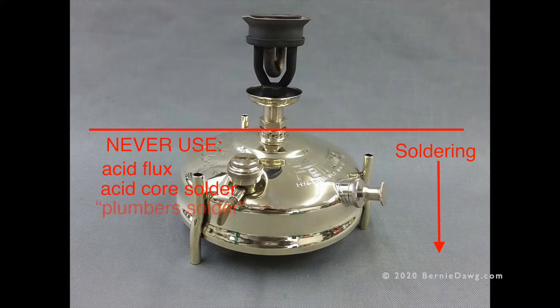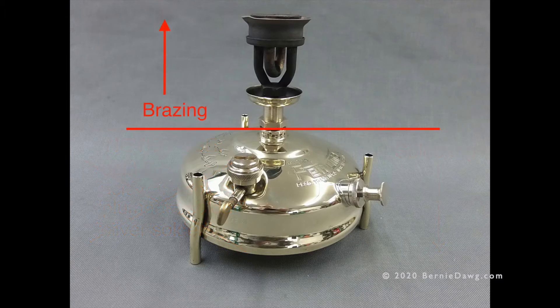Here are the don'ts: never use acid flux — it will destroy your tank. Never use acid core solder — the acid in the core will destroy your tank. Don't use plumber's solder, which is not designed to be used on stoves. And never use what's called silver solder — never use that stuff.